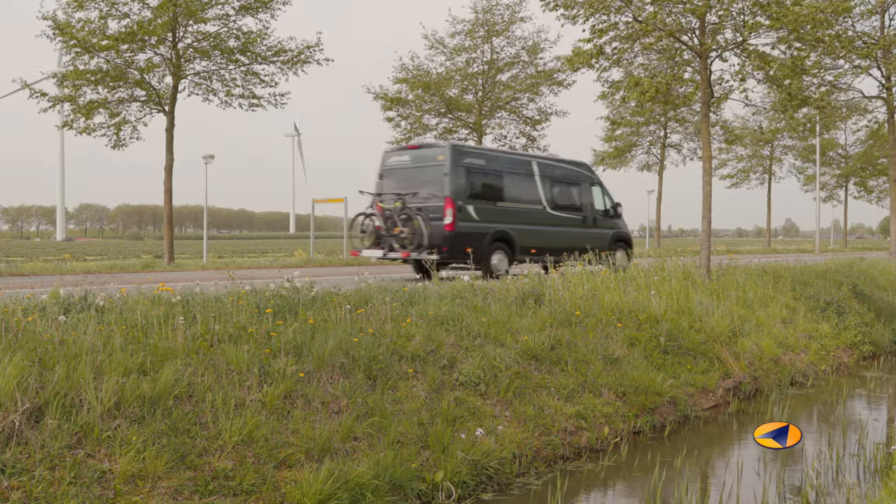You can have the Busbiker assembled at your own dealer, or you are very welcome to have it assembled at our service center at Buscamper Nederland in Kulemborg. If you have any questions regarding the Busbiker, please visit www.busbiker.com or visit Busbiker in Kulemborg.